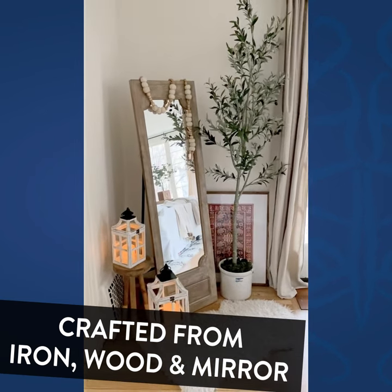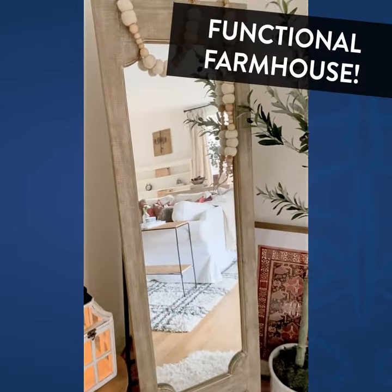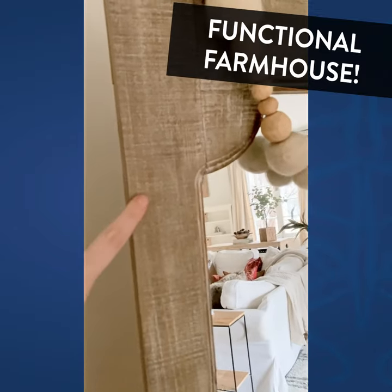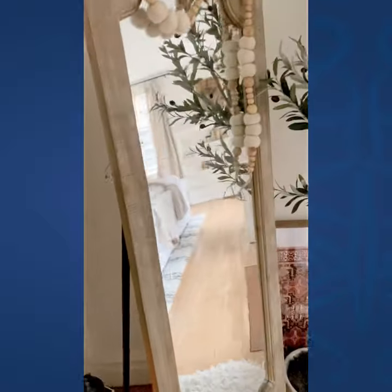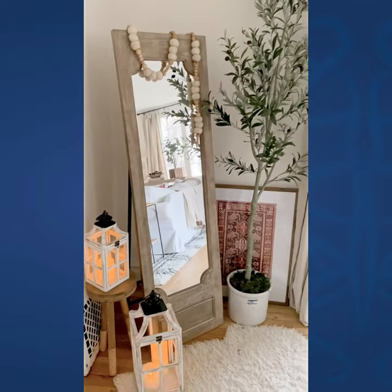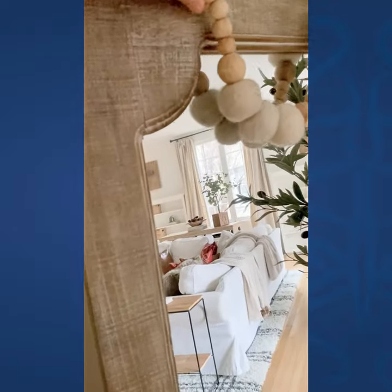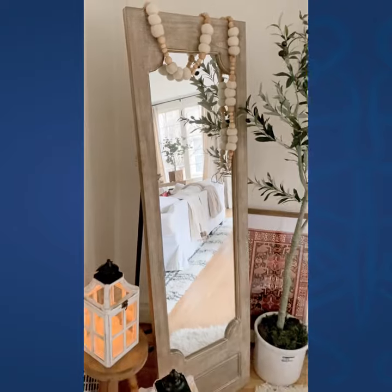Check out this new mirror that I got from Decor Steels — it's a really pretty, cool-toned wood with a little bit of a whitewashing over it, but really beautiful texture. It's used with a stand; I love the way the stand looks, but it also could be mounted on the wall. It's nice and tall. I really, really like these details here — I think the shape is really unique. I love this piece.